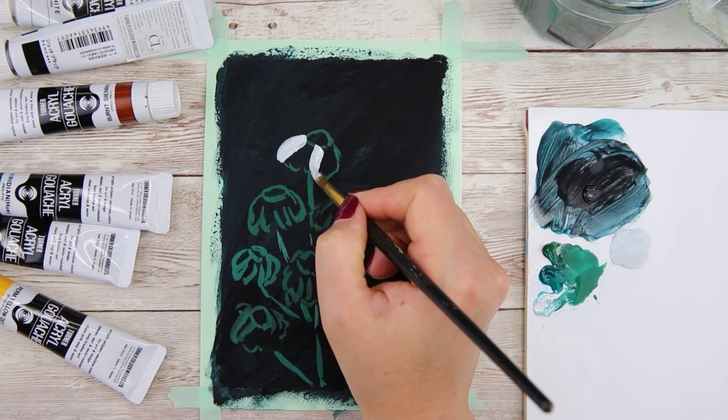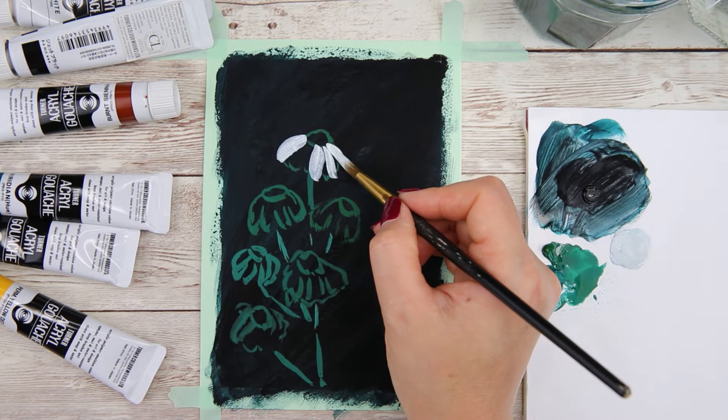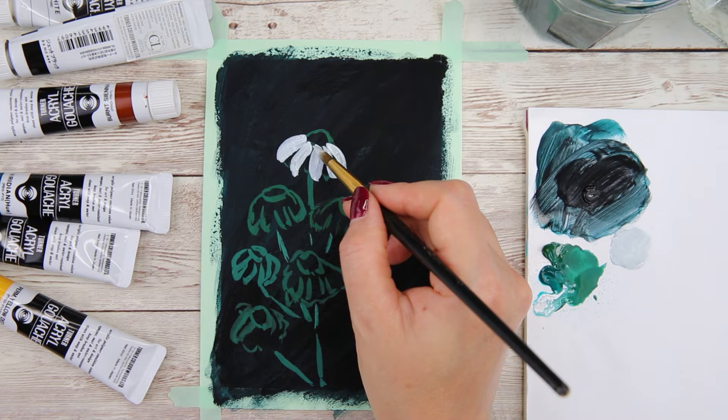Here you can see that I start from the middle of the flower, then I drag it out and away from the middle with just one brush stroke. Most of the petals only need one brush stroke to fill, but you can play around and see what works best. I like to add different thickness to each petal — I think that makes the daisy look more natural.